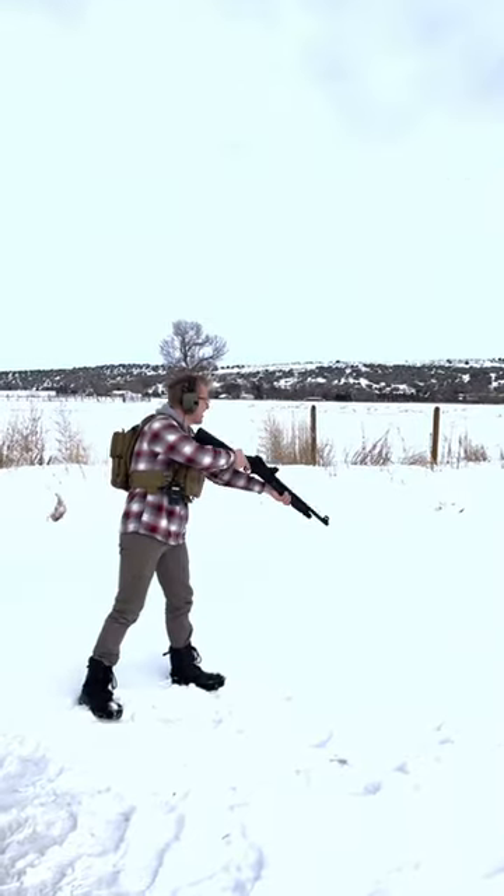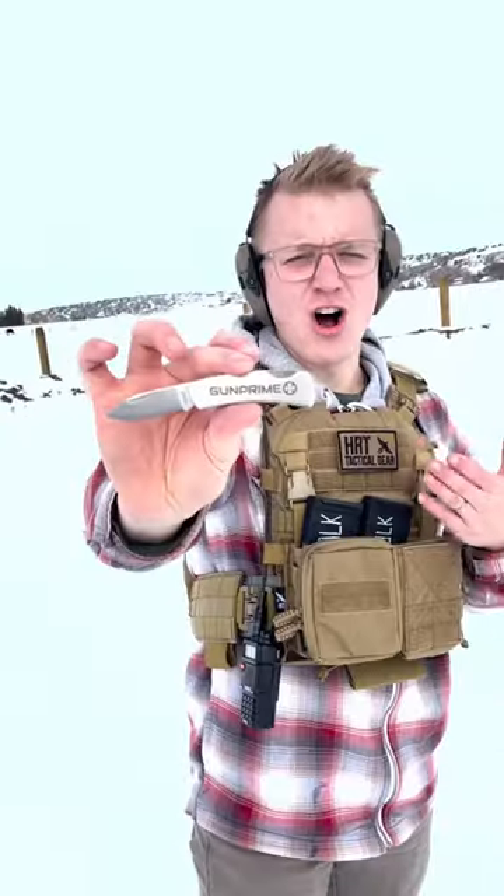Tic-tac buckshot firing. A massive thank you to HRT Tactical for the best plate carriers, and of course Gun Prime for all of our ammo.